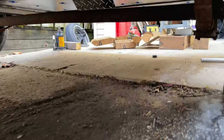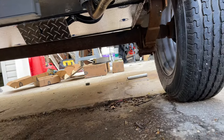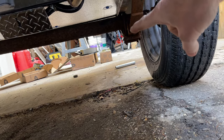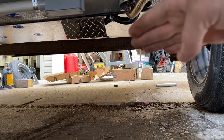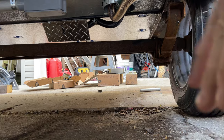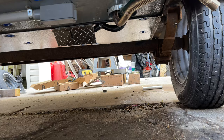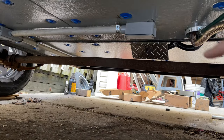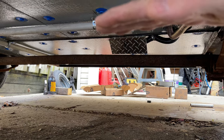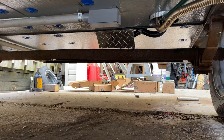Here's the existing axle — you can see it's got no brakes and the perches are on the bottom. You can't just flip the axle because there's a crown in it that gives you your camber. You need camber to keep the trailer going down the road straight — the wheels are angled out slightly. If you just flipped it, you'd end up with negative camber instead of positive.